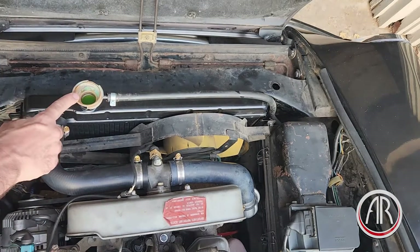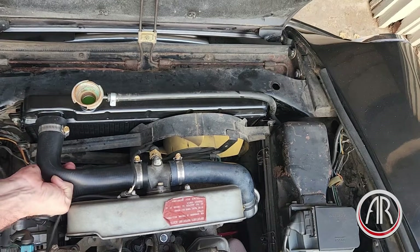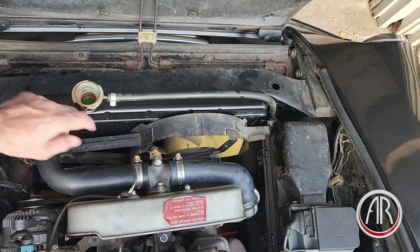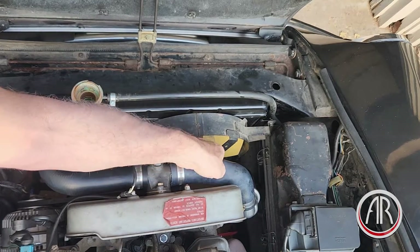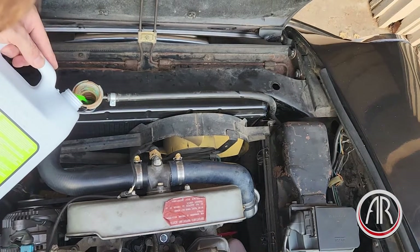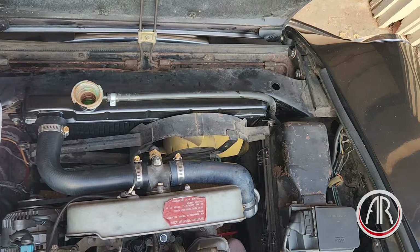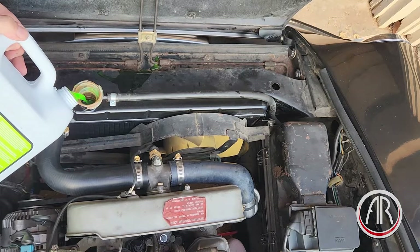Once the fluid is in the neck, we need to squeeze the hoses to see if we can get any air out, and sometimes bubbles will come out. The level is actually going down slowly, so I need to get another bottle of antifreeze. Let's fill it to the top of the neck — top of this ridge, not way up here, but the top of where the ridge is. This is also a good time to check and make sure we don't have a leak under the car.